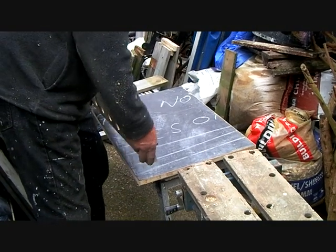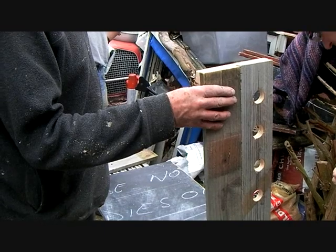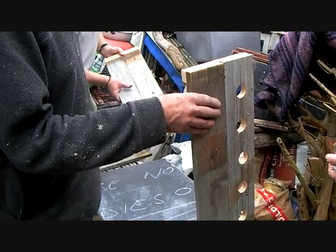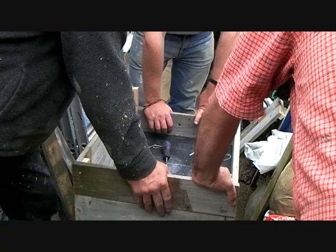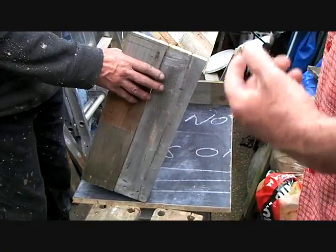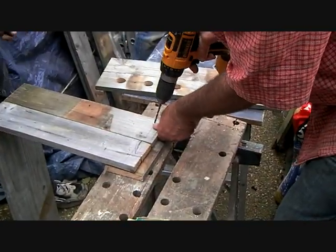I guess what we need to do is make the box up. Shall we make the box up now, and then do the drawing and then screw it onto the bottom? We need somewhere — we need the dryer. Is this good? I'm just wondering. Because he's right in the centre — four holes along there.